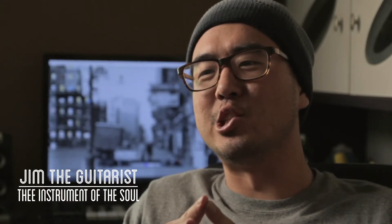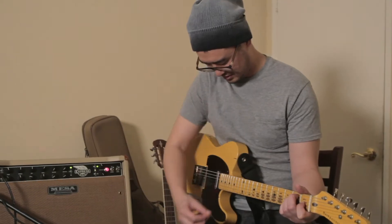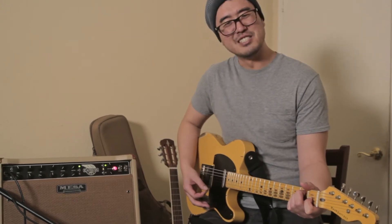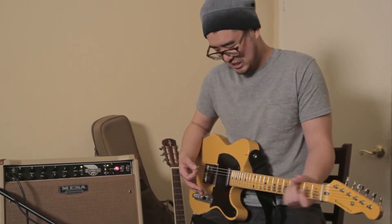My name's Jim — it's spelled J-I-M — and I'm a guitarist. Doesn't that just make me want to go like, change the world, man? I think guitar is truthfully, like in all seriousness, the instrument of the soul.